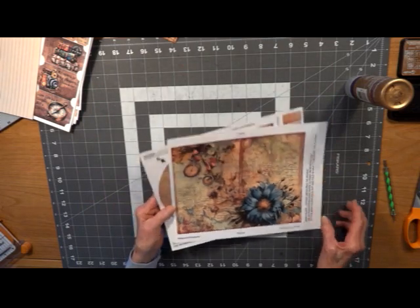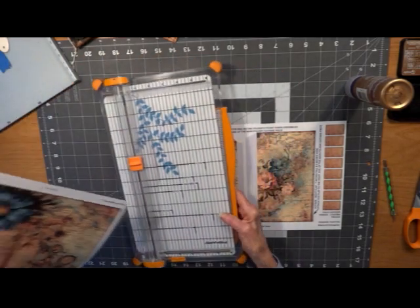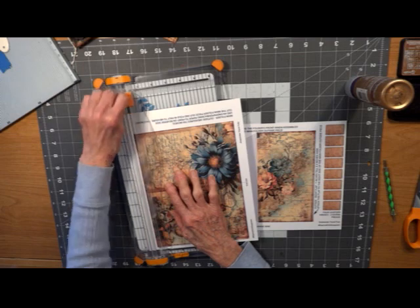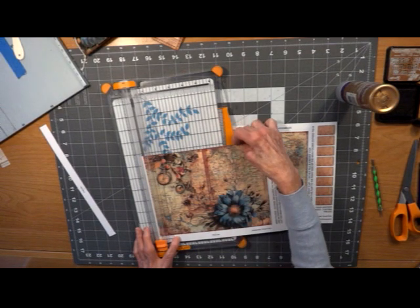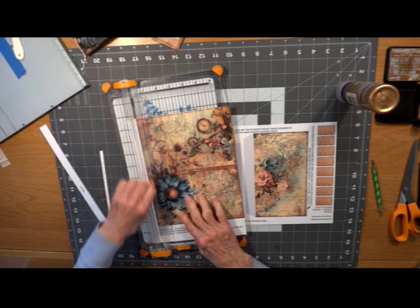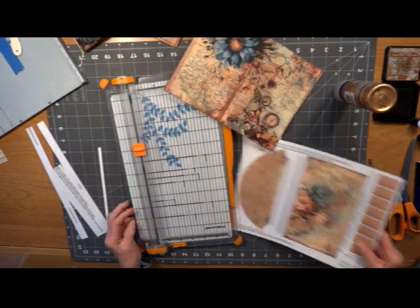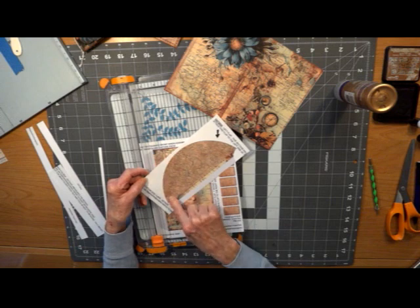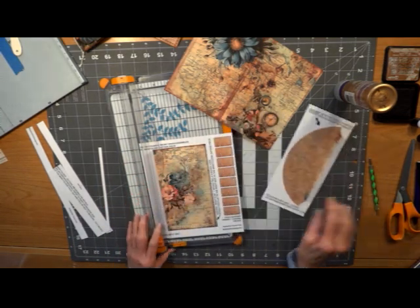First of all, we're going to get everything cut out and organized. If you don't have a trimmer, that's okay — you can use a ruler and a craft knife. When I trim this piece, I'm not going to cut around the circle. If you've backed your paper, you can do it now, but I'm going to go ahead and back this before I trim it out so I can cut both pieces at one time.